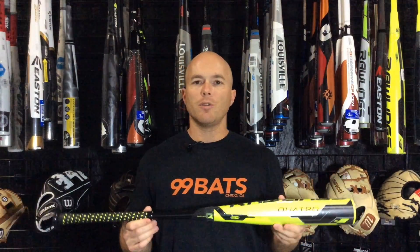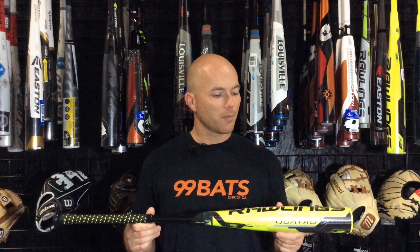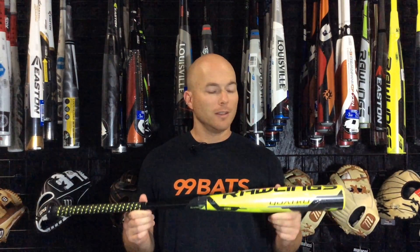This bat is a little bit end-loaded, so I recommend it for power hitters — high school power hitters or your collegiate player. It's a great bat and I expect it to be super popular this year too. If you guys like these videos, let us know, and get your next bat at 99bats.com.